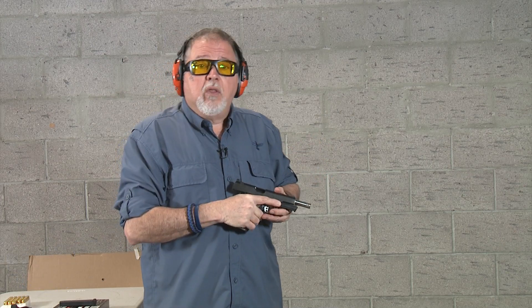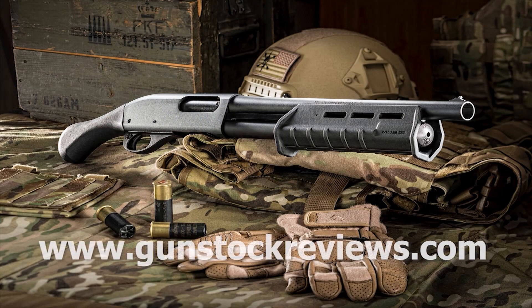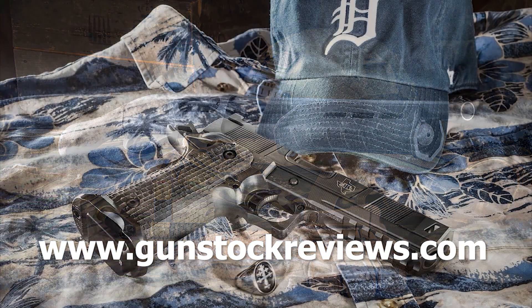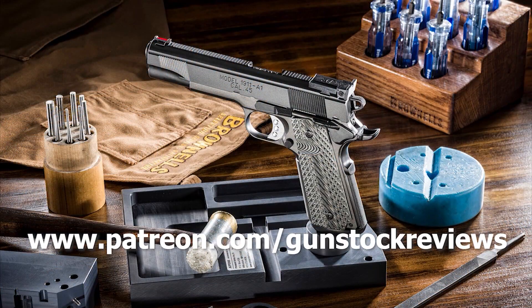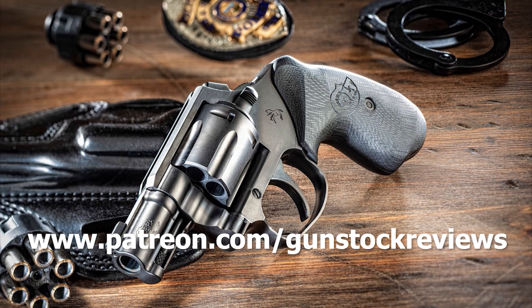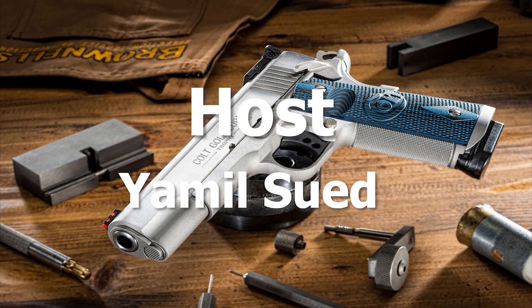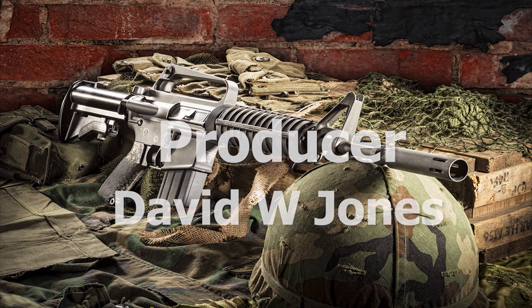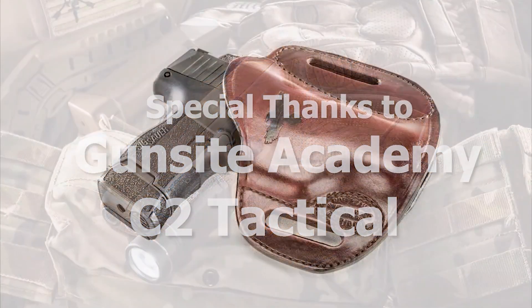What do you guys think? Like always, please remain healthy, stay safe, and have fun at the range. We'll see you next time.